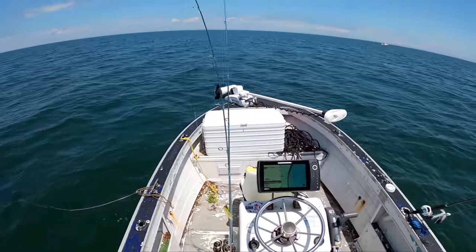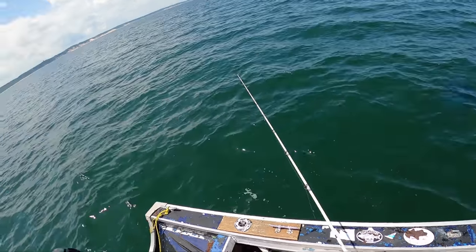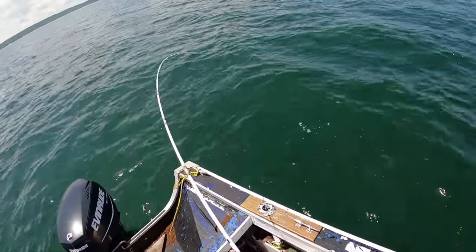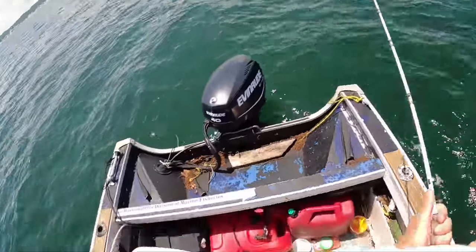I've got a pretty stiff breeze with the current, so I've got that drift sock out just to slow the drift down a little bit. Finally, we've got something here — fluke. It doesn't feel terrible either.